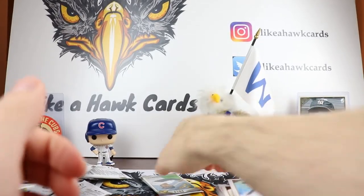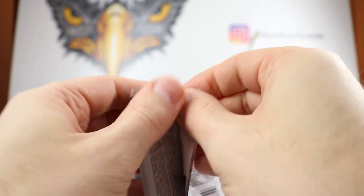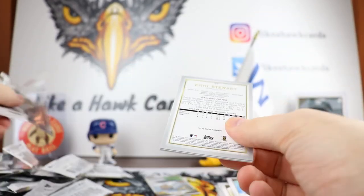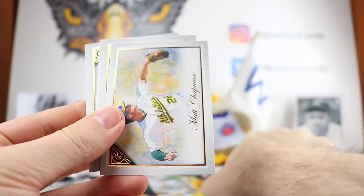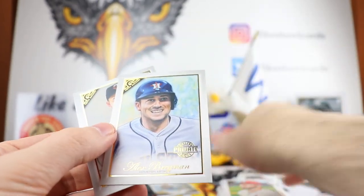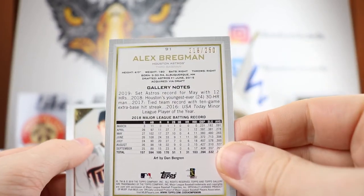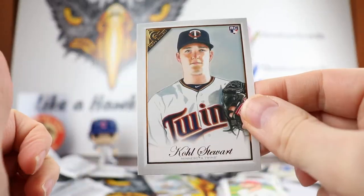And Miles Straw. Some of those look a little bit better than others, but I like the pairings they have there. This is Jose Berrios. We got a mini Matt Chapman — instead of the box topper version we pulled. Ponce de Leon. We have a Private Issue of Alex Bregman, numbered out of 250. Nice numbered Alex Bregman. And Cole Stewart.